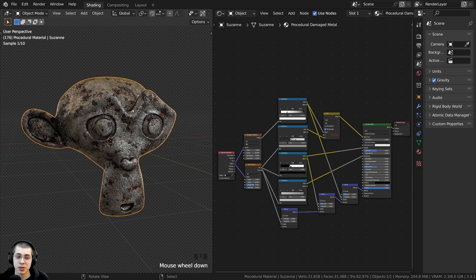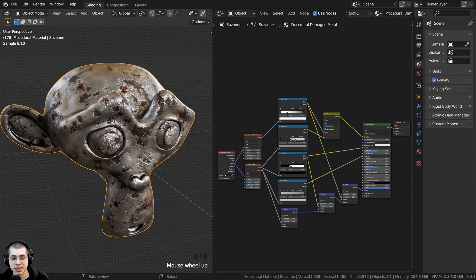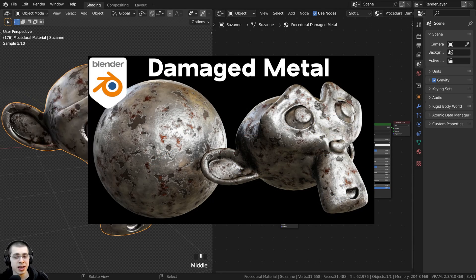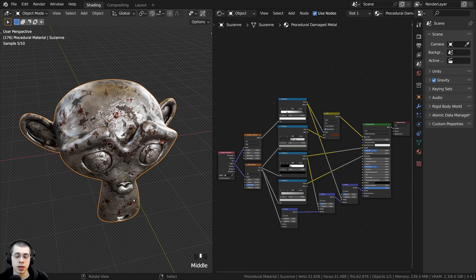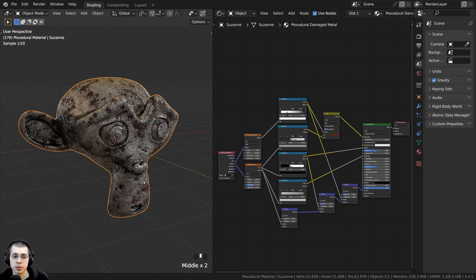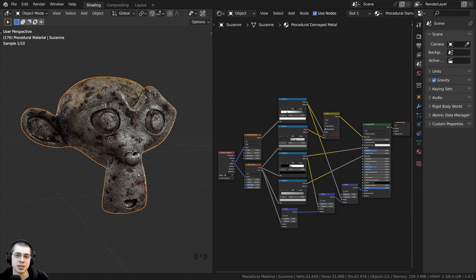For demonstration in this tutorial I'm going to be using my procedural damaged metal material. I have a tutorial on how to create this, so if you'd like to check that out, the link is in the description. You can also purchase this material to follow along with the tutorial on my Gumroad store and my Patreon page.